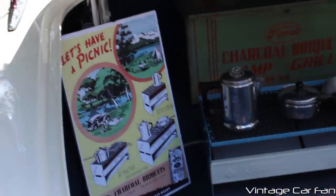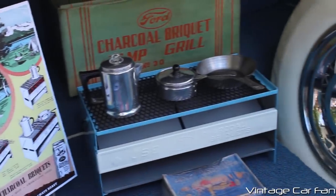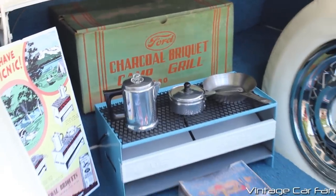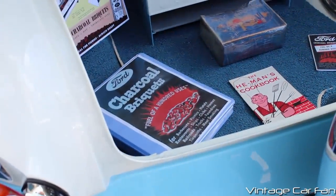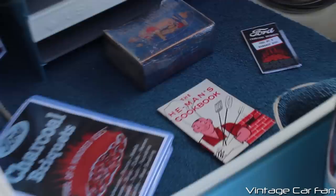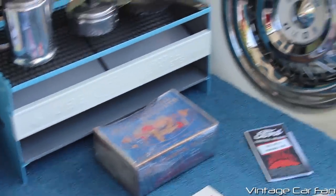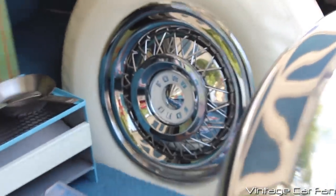Really cool. Apparently Ford had this charcoal briquet camp grill set, and he has it in perfect condition. He's got the promotional stuff for it, the recipe book — the He-Man's cookbook there, pretty funny. He actually has a box of the briquets, and yeah, there's another spare tire there.